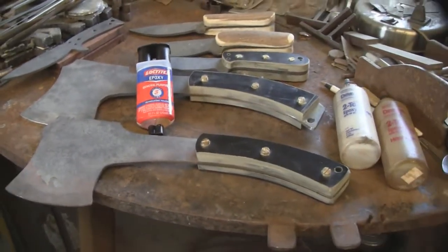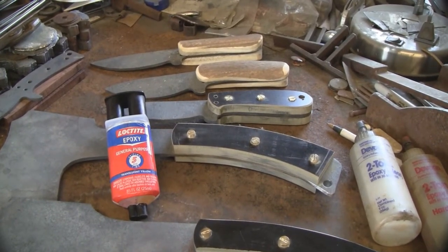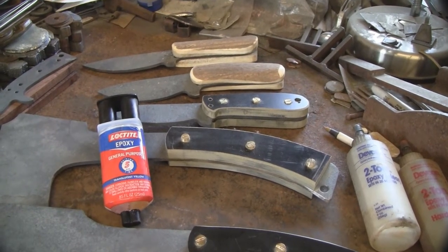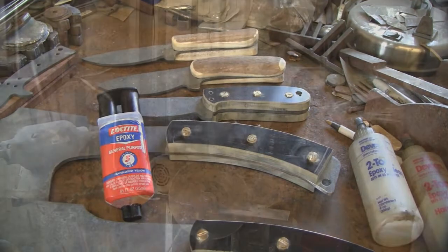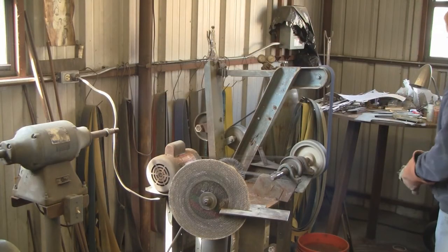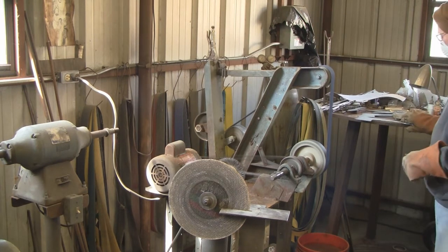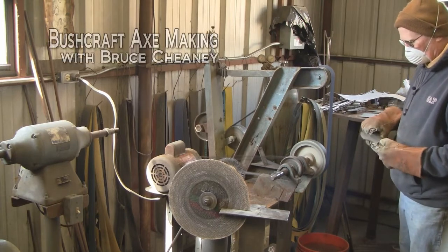As you'll notice, I've got three knives in the back there I'm working on fitting the handles onto, and they're also made out of plow disc — the knife blade is. I've got an 80-grit belt on my 2x72 here, and I'm going to knock some of this crust off of this axe and kind of slick it up a little bit.